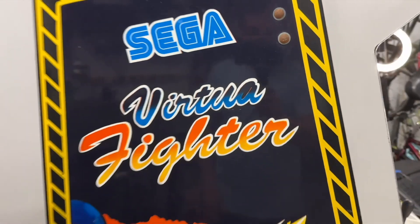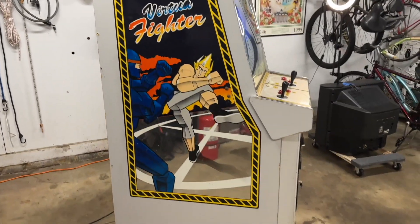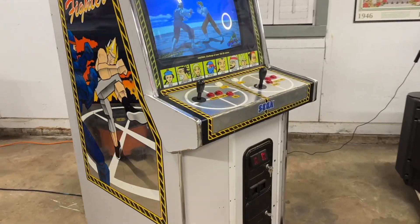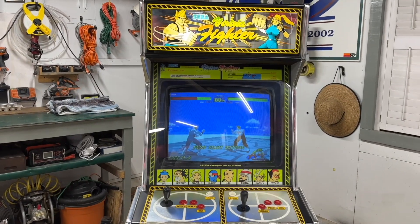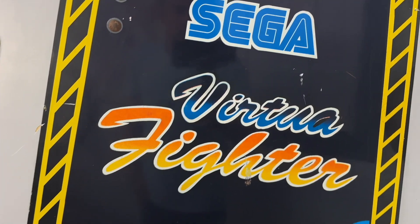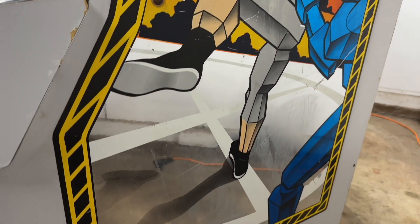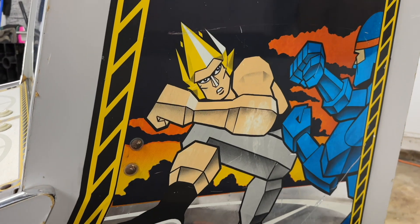So here it is. I snagged this off of Facebook Marketplace for 200 bucks, which in my opinion is a total steal for an arcade cabinet. Everything worked out of the box. I really didn't have to fix anything. There were little things here and there that did need work, but overall the whole cabinet worked well. You can see that awesome side art as we zoom out over here.